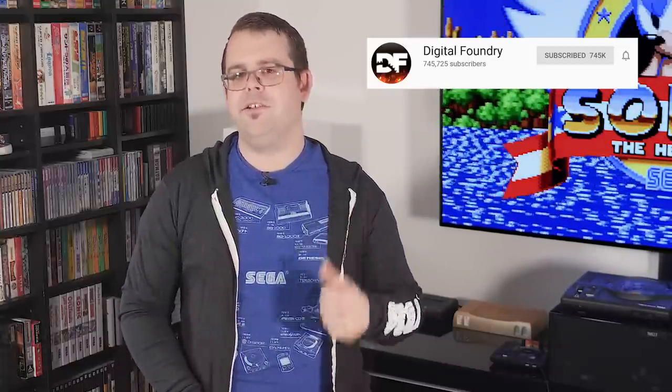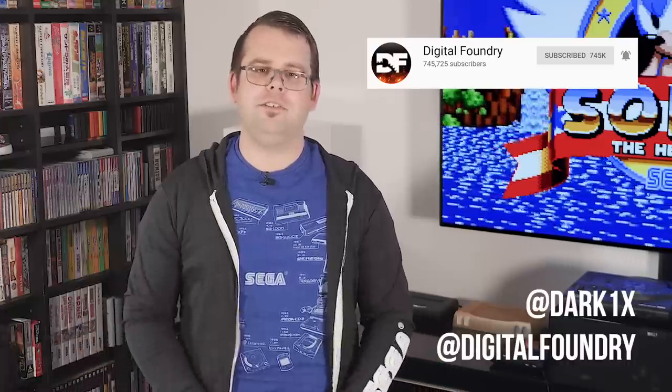But that's gonna do it for now. If you enjoyed this video, as always, be sure to like and subscribe, ring the notification bell, and follow us over on Twitter. And until next time, stay retro.